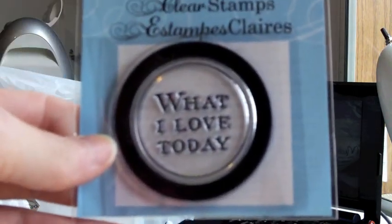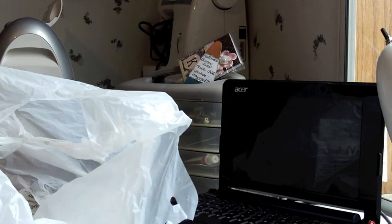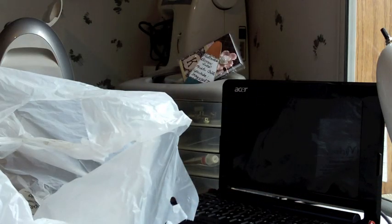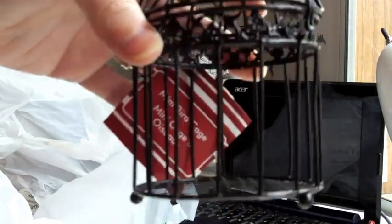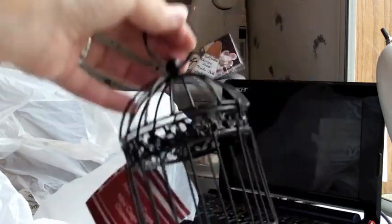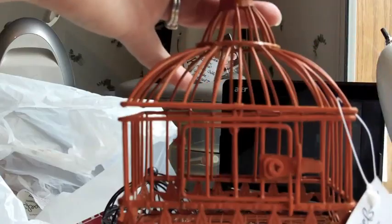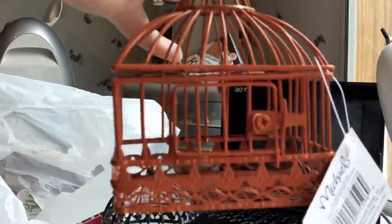Then there's this solo stamp I hadn't seen before that says "What I Love Today." I also found some bird cages — I bought two of them. I got this cute little black one and I like this orange one. I would have loved to have got a few more and spray painted them whatever color I wanted.